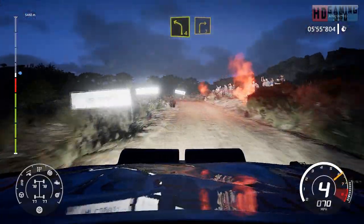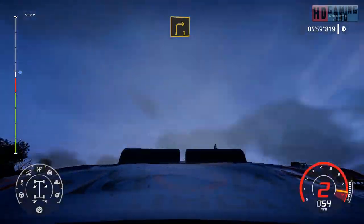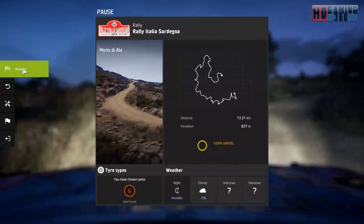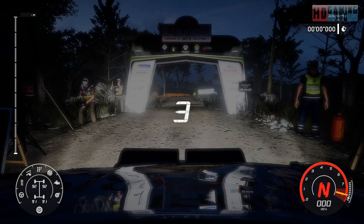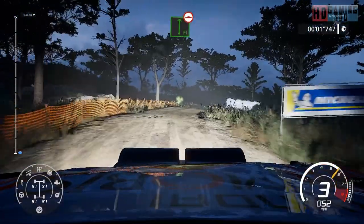And left four, short into right three, very long. 30, flat right, bomby, keep in, and left three.